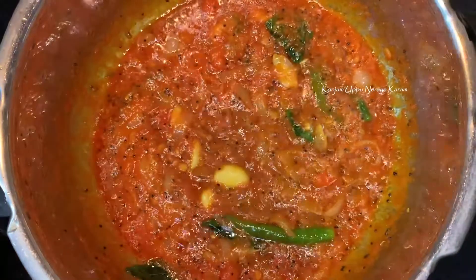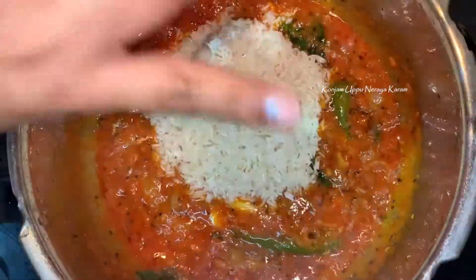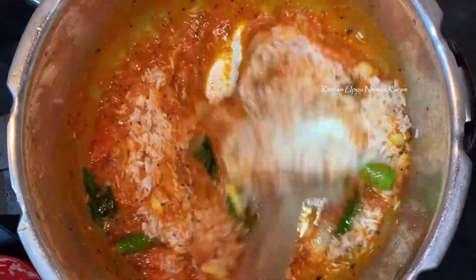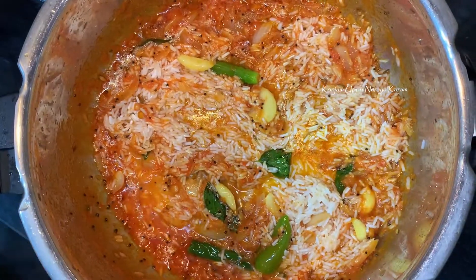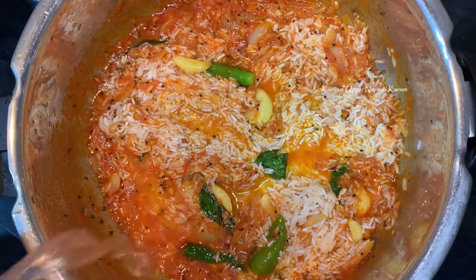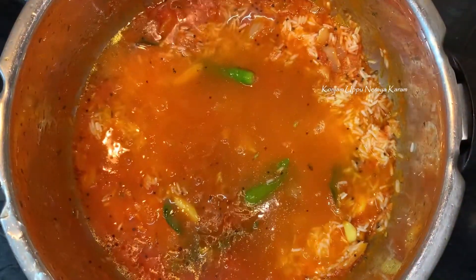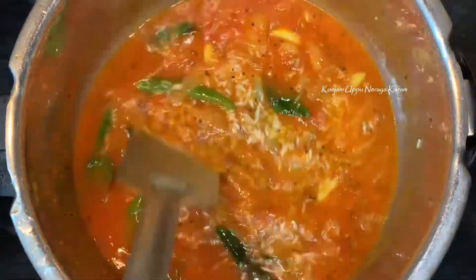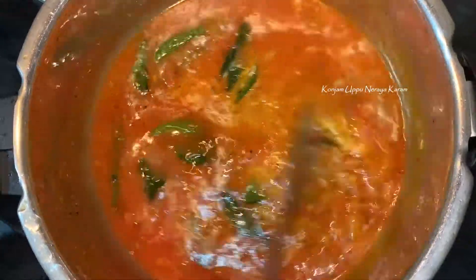Now we take 1 cup of liquid, we have to add 2 cups. You can adjust and add more. Cut the egg and stir the egg once you get it, and mix. Add the egg evenly.